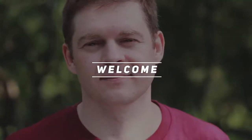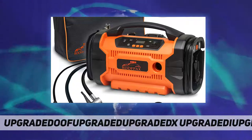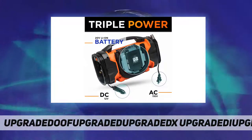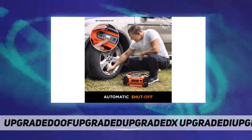Hey, welcome back to my channel. Roof Packs air compressor for car tires. Number one portable air pump with triple power — our Roof Packs tire inflator provides the only air compressor solution with three-way power options.